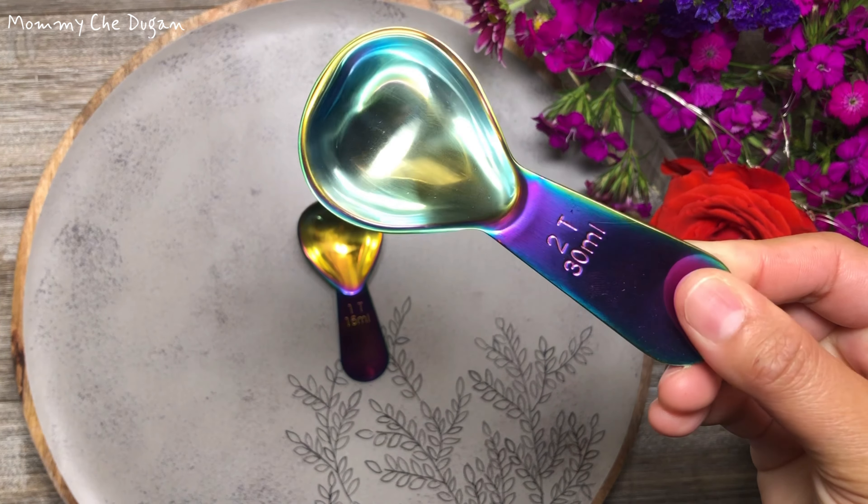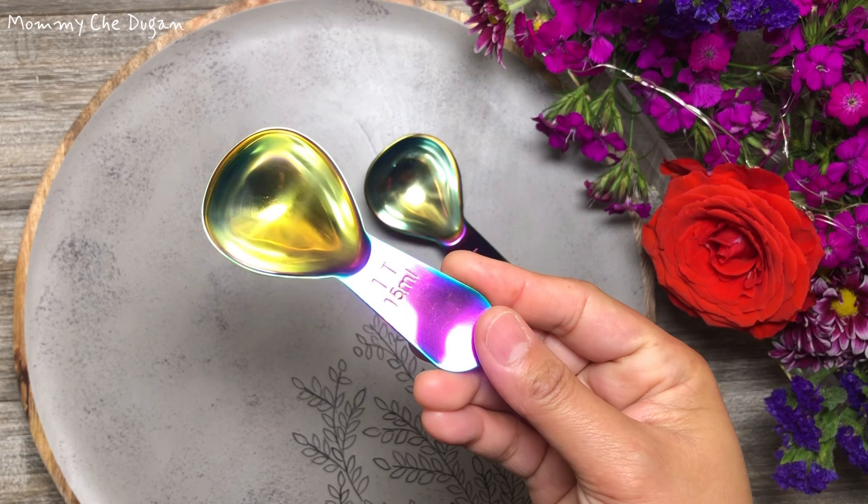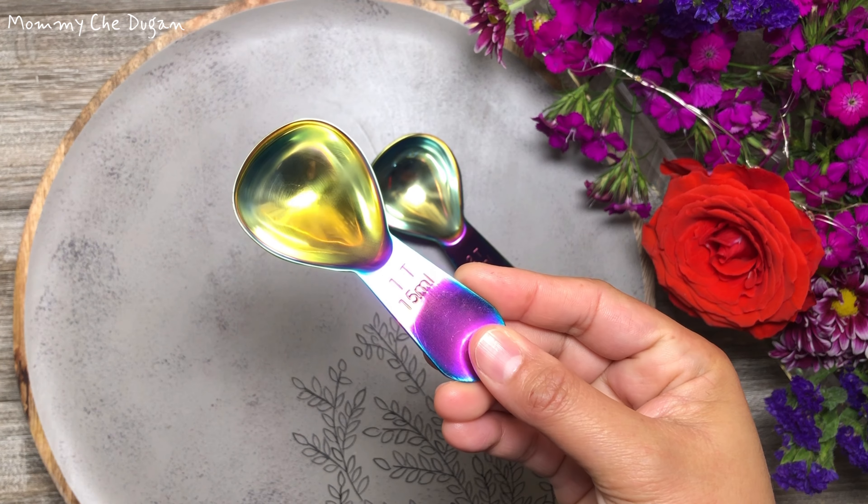The indentations on the top of the handle provide a comfortable grip for the index finger and thumb, so that the fingers rest in a natural position and prevent the scoop from slipping.